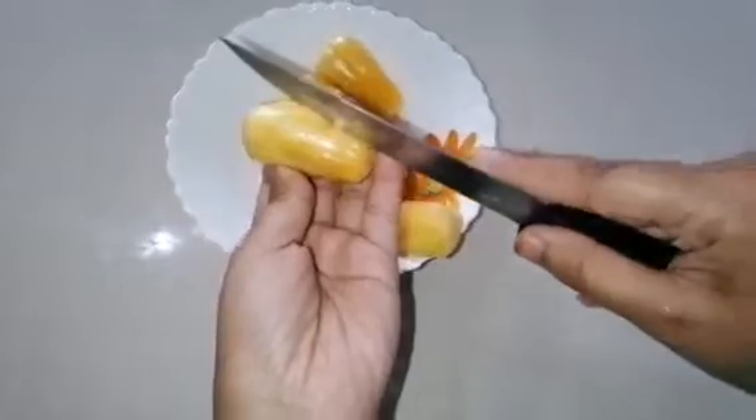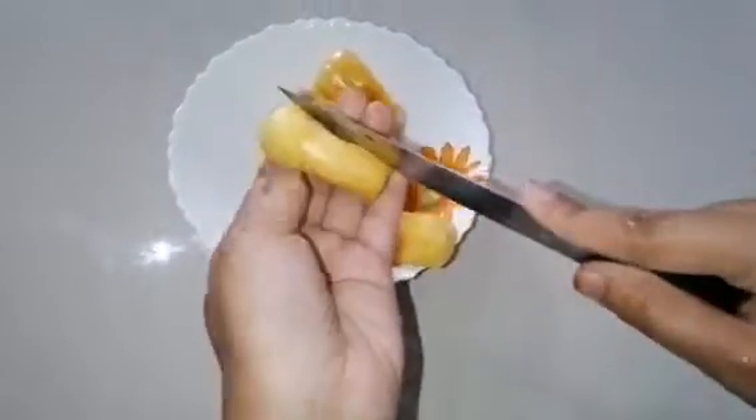While washing, you can rub the jackfruit with your fingers and strain the water. Next, I'm going to split the pods and separate the seeds from the pod.